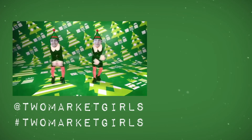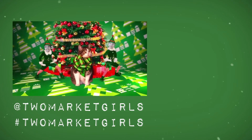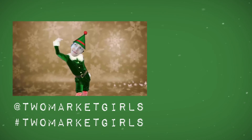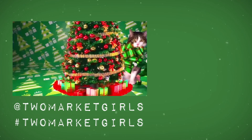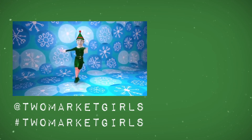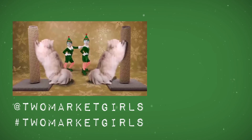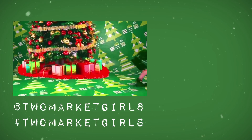On the first day of Christmas, my true love sent to me, a kitten in a Christmas tree. On the second day of Christmas, my true love sent to me, two scratching posts and a kitten in a Christmas tree. On the third day of Christmas, my true love sent to me, three balls of yarn, two scratching posts and a kitten in a Christmas tree.